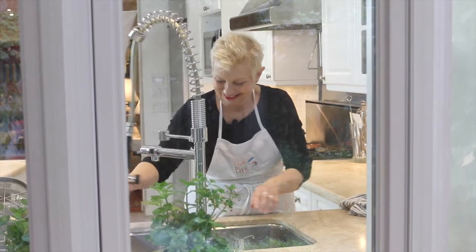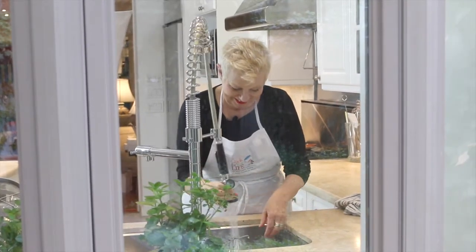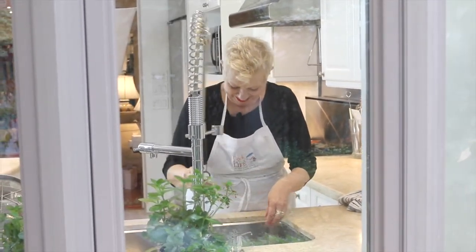Visit our website cookforyourlife.org or subscribe to our YouTube channel. You can also find us on Facebook, Twitter, Instagram, and Pinterest.